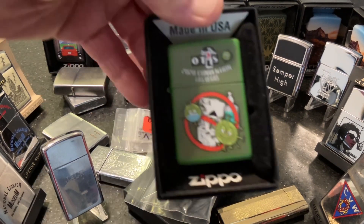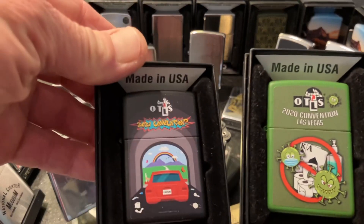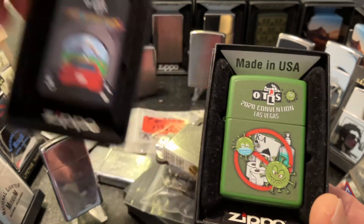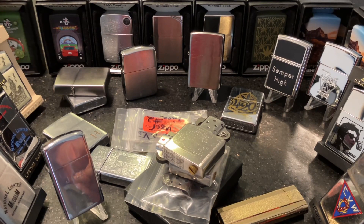We've got a couple of OTLS convention lighters here. Both of these were for the conventions that did not take place because of the pandemic, 2020 and 2021.